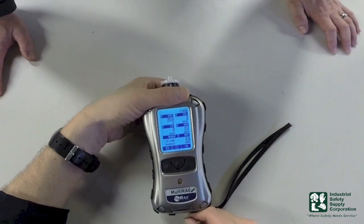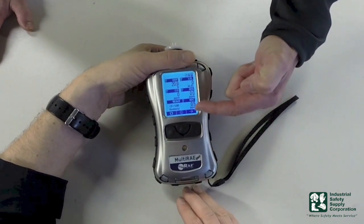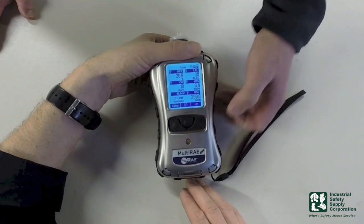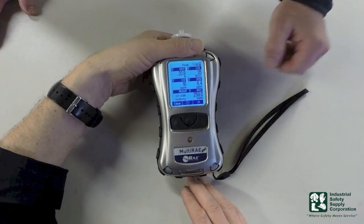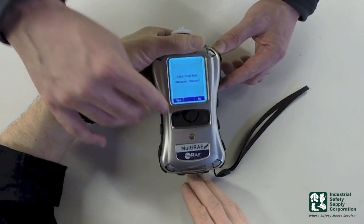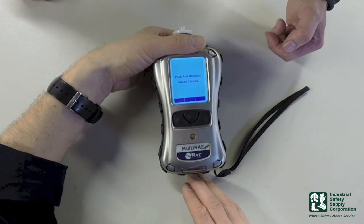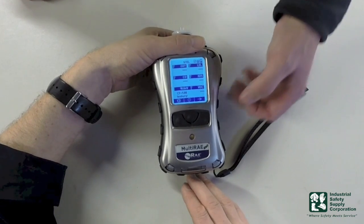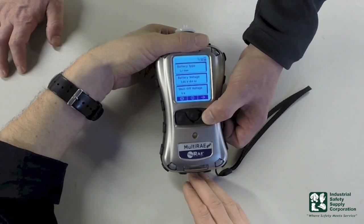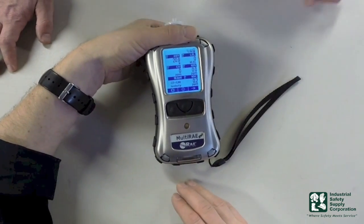Now that we've bump tested it, we obviously set some peaks that are not real. So what we're going to do now is clear the peaks. To do so, I'm going to use my soft arrow key — you'll notice this arrow button over here is operated by this key. I'm going to hit it once and it says peaks. It stores all of the peaks that were the highest. If we want to clear those, we just hit yes. We've now cleared our peaks and it'll move over into the next line. I'm just going to press this key until I get back into real time readings.